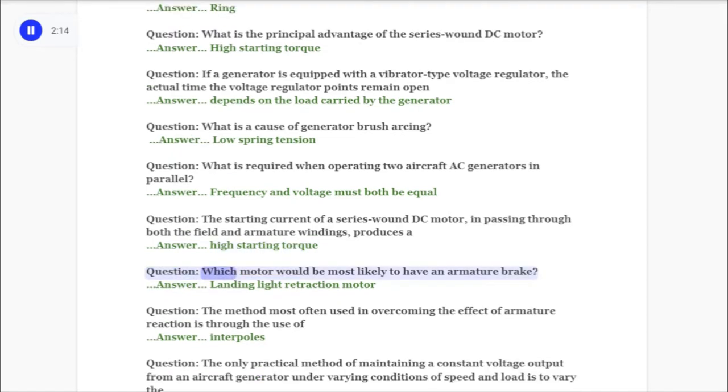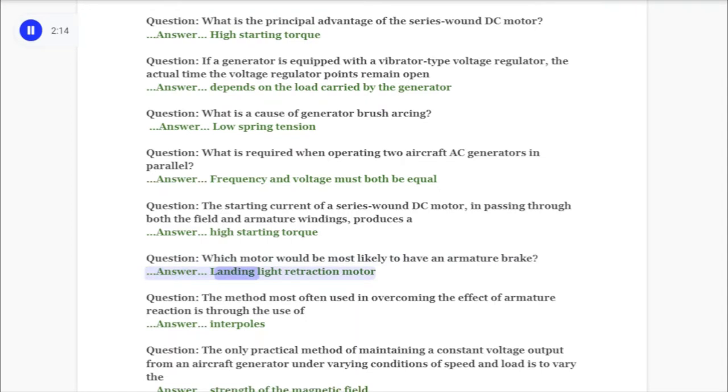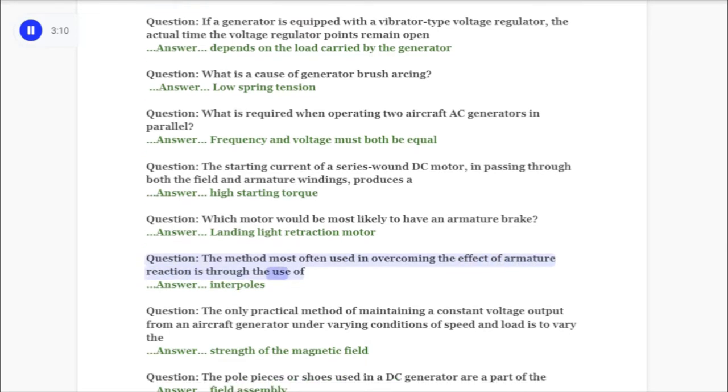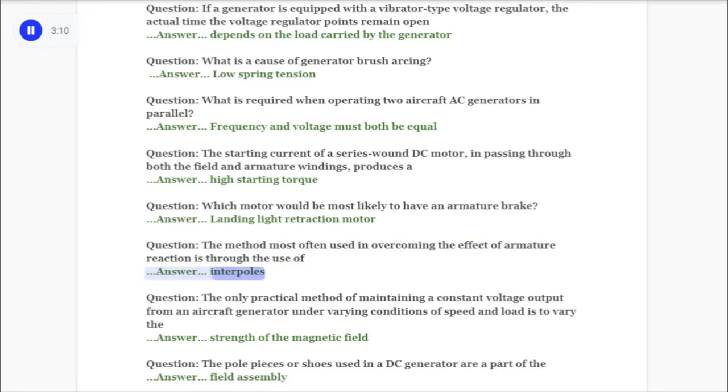Question: Which motor would be most likely to have an armature brake? Answer: Landing light retraction motor. Question: The method most often used in overcoming the effect of armature reaction is through the use of answer: interpoles.